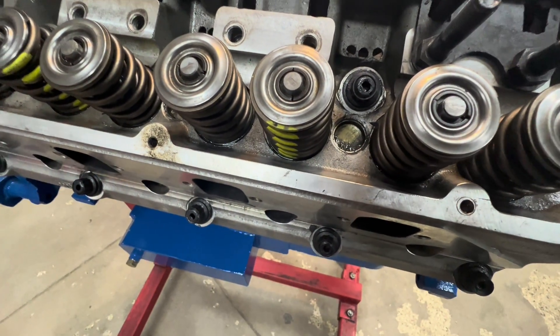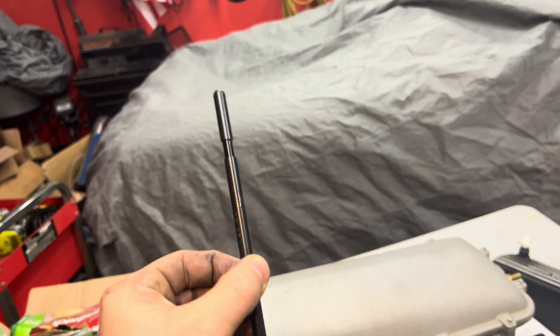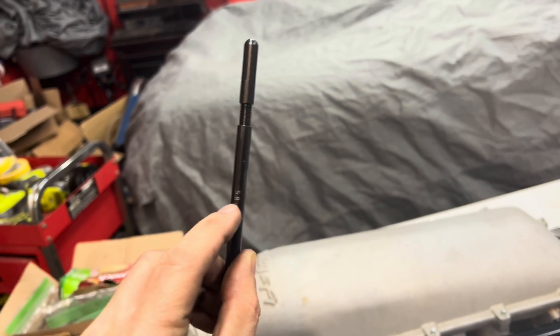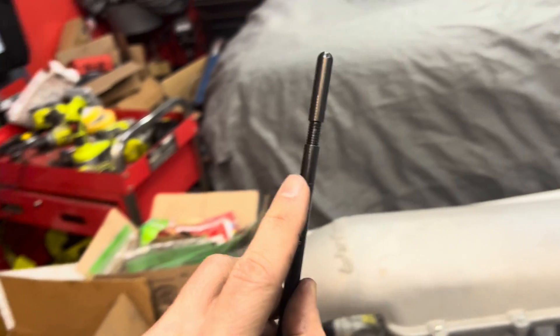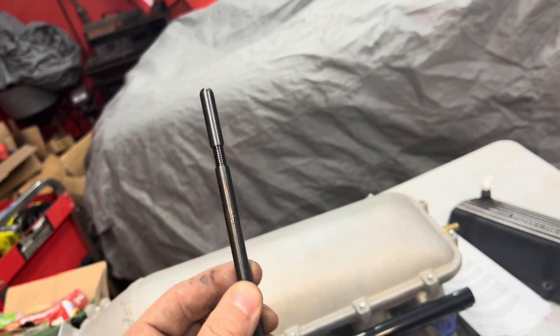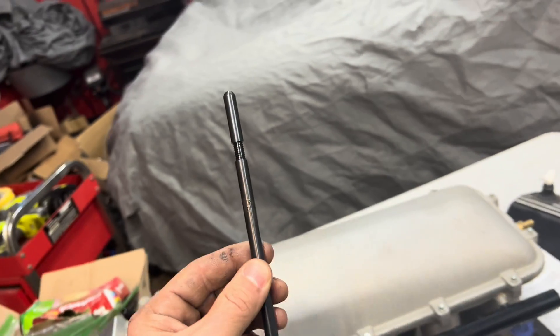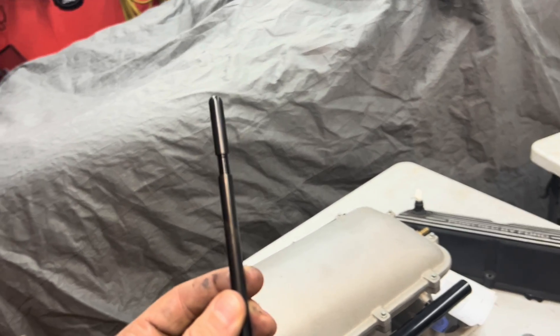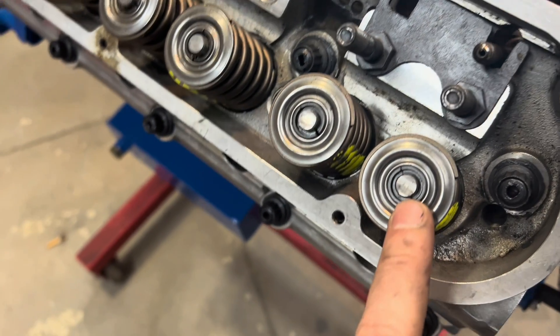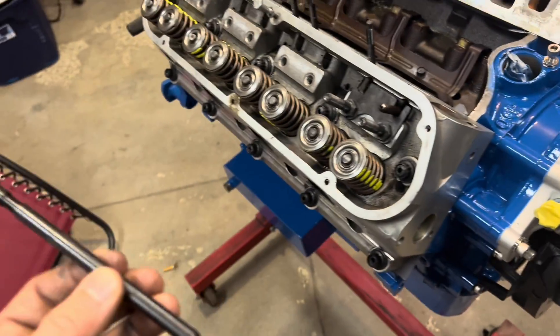The exhaust mark is not looking too bad — pretty dang close to the middle. For fun I decided to also try the push rod checker tool. This tool is 5.8 inches fully collapsed, and each rotation is 50 thousandths of an inch. I wanted to get it to 6.250, which is about nine turns. I tried it with the stock push rod first — it's close but it's a little high — so let me adjust and see if we get a different result.